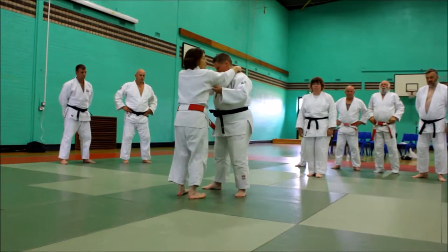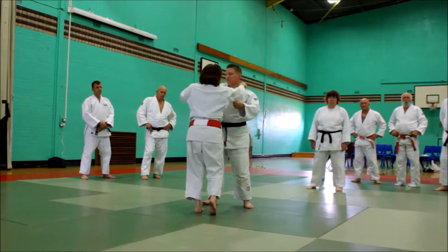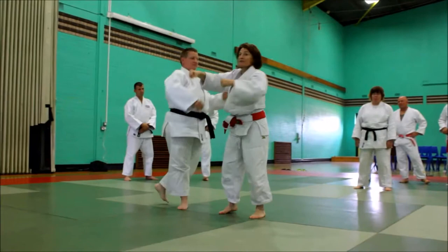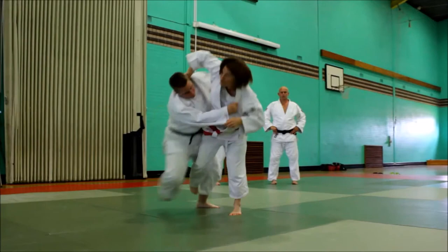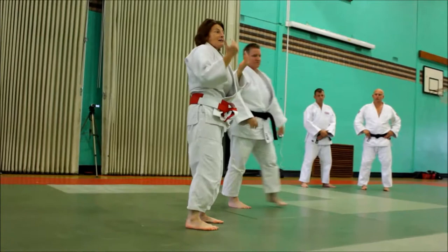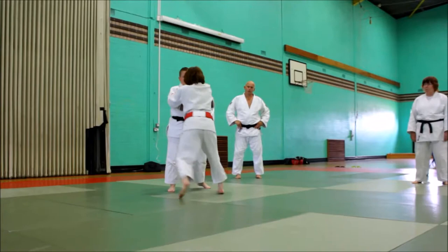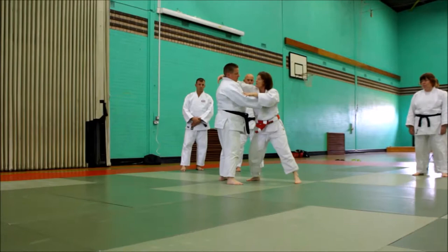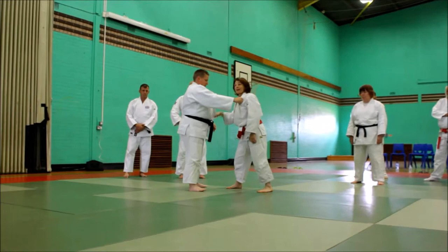I usually say: collar grip. There are very few people who naturally hold there. We sometimes say never lift the elbow, even on a slow throw when breaking the balance. It depends if you're extremely tall. But this hand is important for keeping the distance and controlling. The hand up here is very important, whereas if it's round the back, it's only really useful for pulling the head down. Down low it's not useful either.